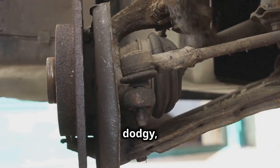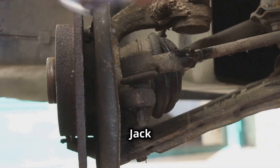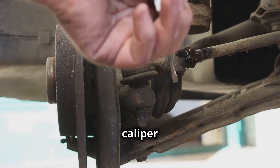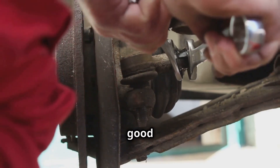Now for the brakes — worn brake pads can be right dodgy, so it's crucial to keep an eye on them. You'll need a jack, a wrench, and new brake pads. Jack up the car, remove the wheel, then use the wrench to remove the caliper and the old brake pads. Slide in the new pads, reassemble everything, and you're good to go.